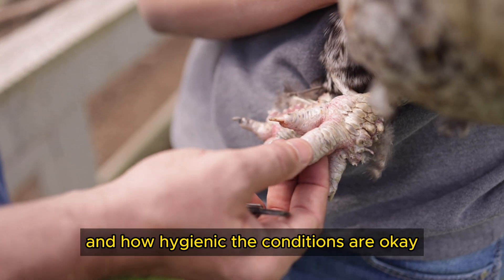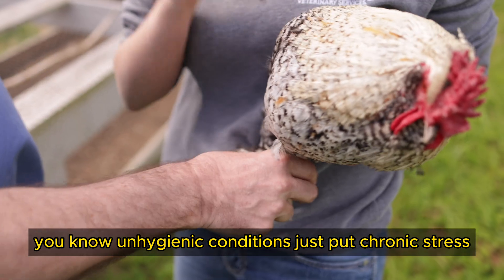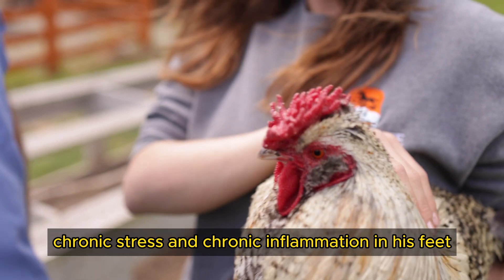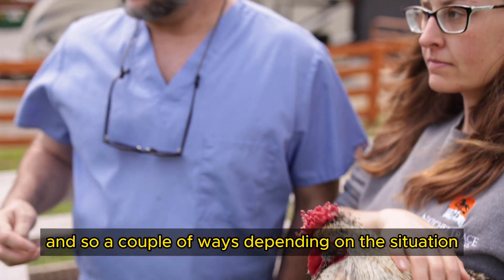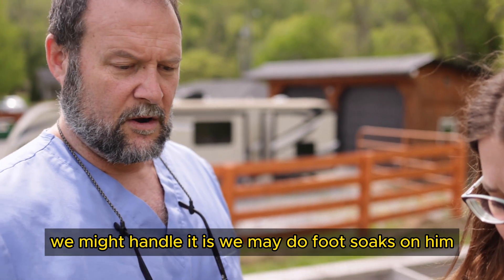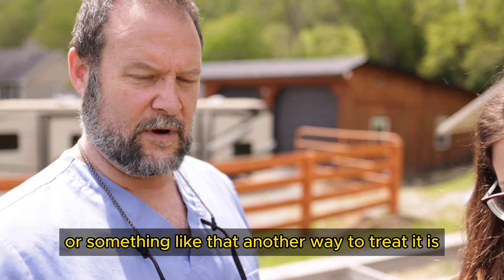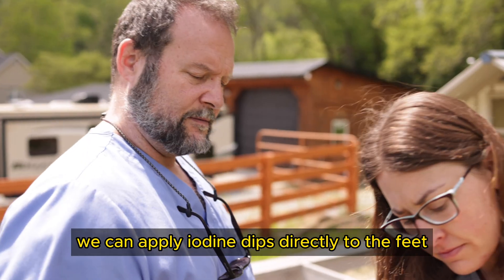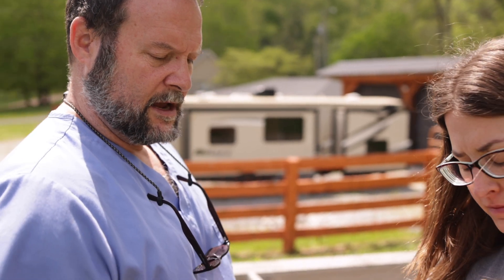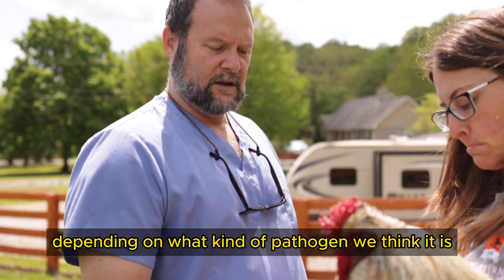Unhygienic conditions put chronic stress and chronic inflammation in his feet. A couple of ways to handle it, depending on the situation: we may do foot soaks, putting something out where he has to walk through it to eat. Another way to treat it is to apply iodine dips directly to the feet.